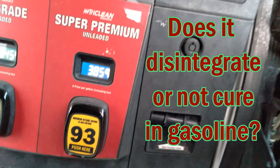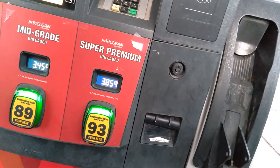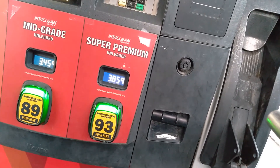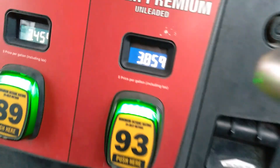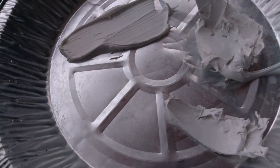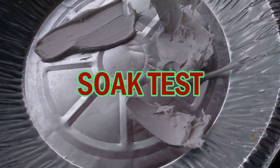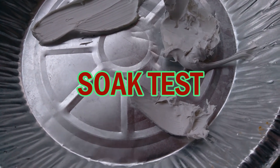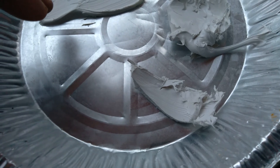We're going to load it up with actual pure gas instead of ethanol gas so that I can say it's gasoline, not the ethanol, making the change. What we have here is something I probably should have done instead of all the other experiments before — a fresh patch spread out about an eighth of an inch thick.